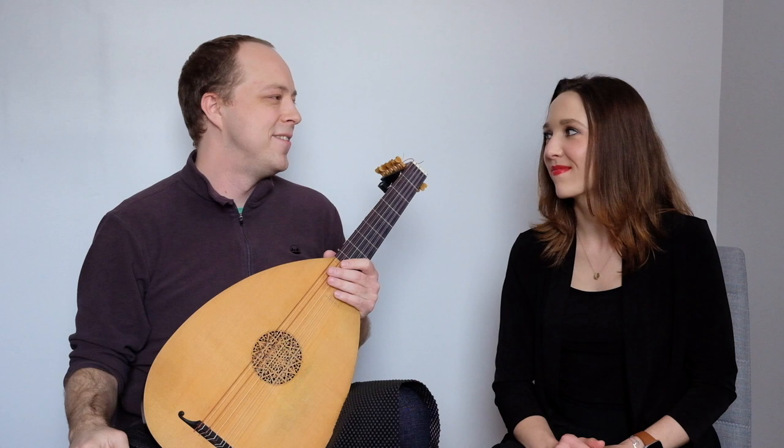Until next time, like and subscribe! Bye!